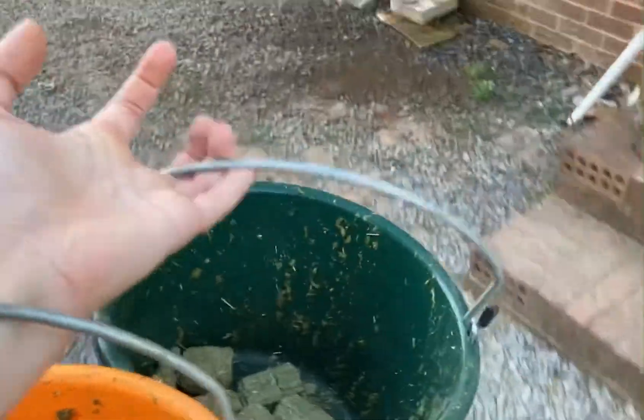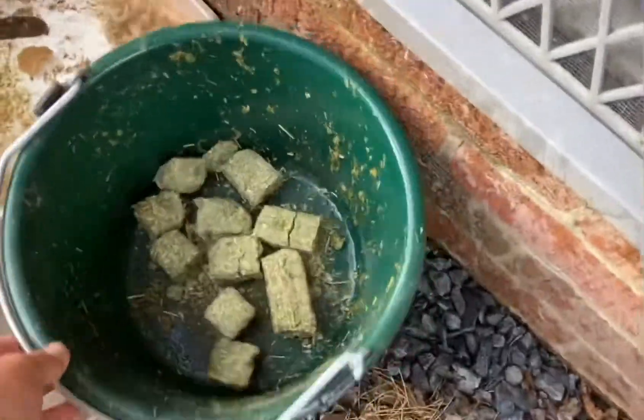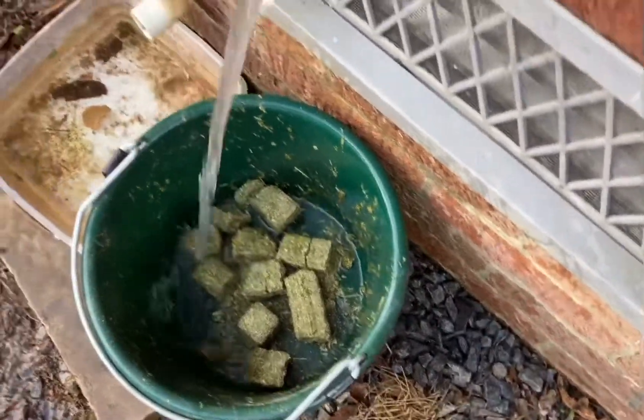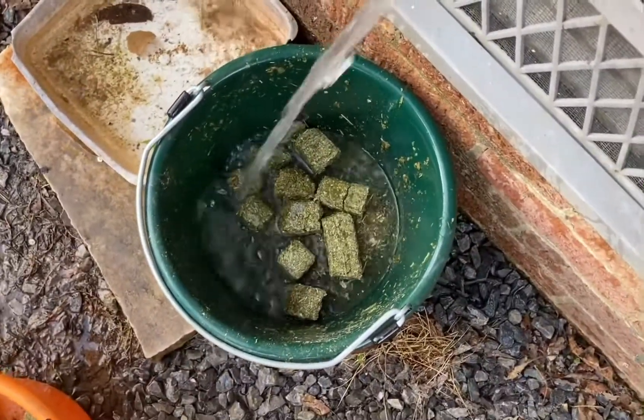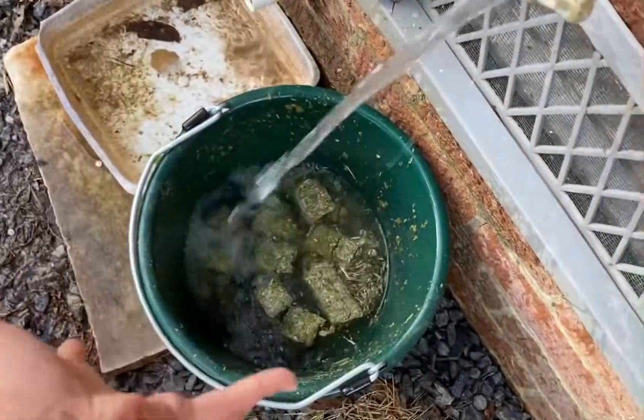I take their feed over here to the water. I'll get Abby's in just a second. I can't really tell you how much water I put in here because it's hard to tell — I just stick my hand in there and it just feels right.